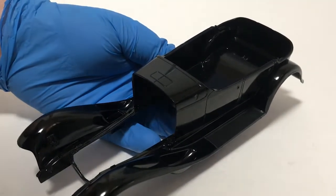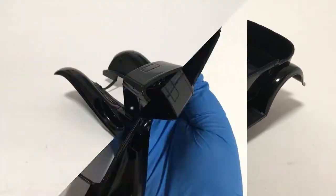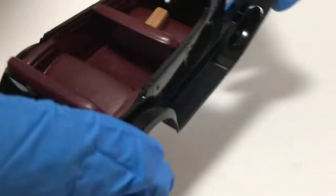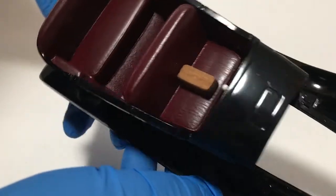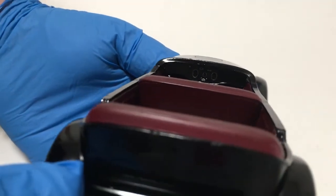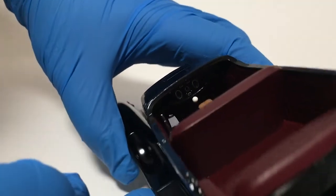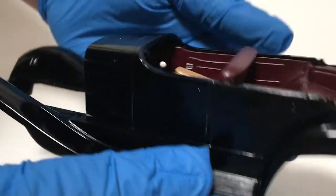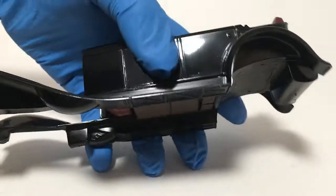Now it's time to start bringing the sub-assemblies together, and I'm going to start by dropping the interior in. The interior is in, and actually went together a lot tighter than I was expecting. You put it in by sticking the front of the interior under the cowl here and just pushing forward, and then the whole thing just snaps into place. You can see that the door skins actually come over the top of the interior panels — that's a really nice touch. Everything fits together really, really nicely on this kit. I got to give Monogram credit on that one.